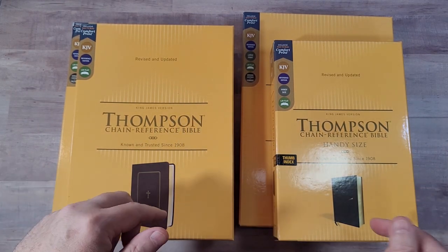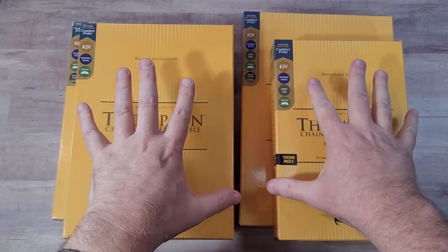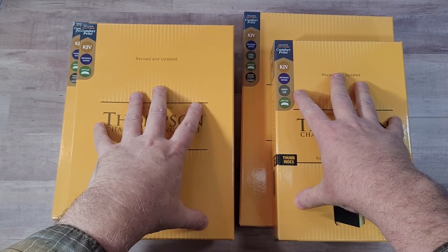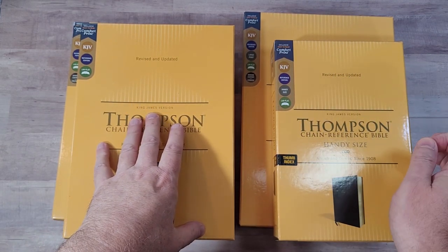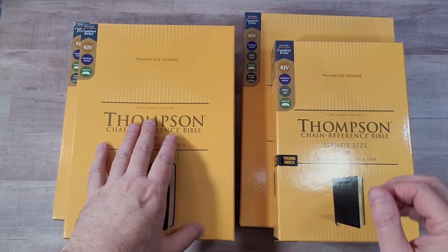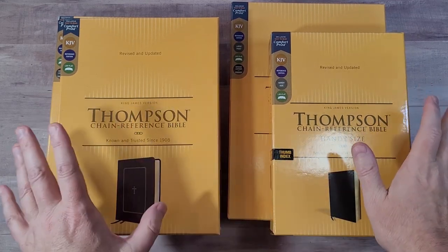We'll also compare them with the originals. The main difference between the regular edition and the Premier Collection: the Premier Collection has 36 GSM paper and is in black letter, while the regular edition is 30 GSM paper and is in red letter.